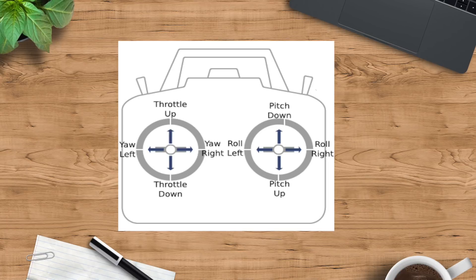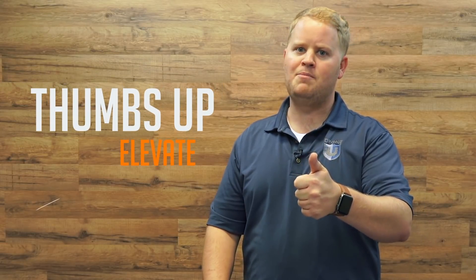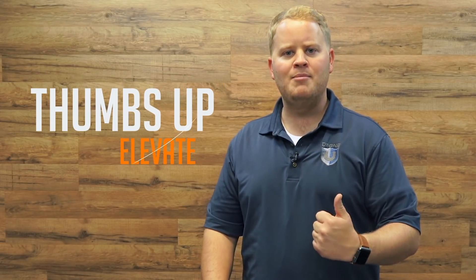Before you fly, understand the basic controls and stick movements: roll, pitch (forward and backward movement), yaw (rotation), and elevation. Also, really important — understand the thumbs up rule, because thumbs up will keep you up. Every time you feel like you're gonna hit something, thumbs up on that left stick, because you can't hit anything if you fly over it.